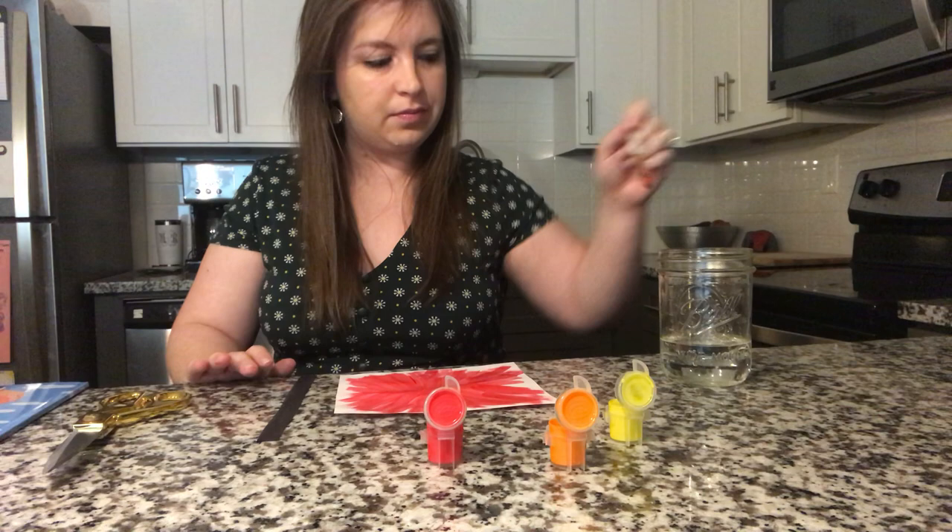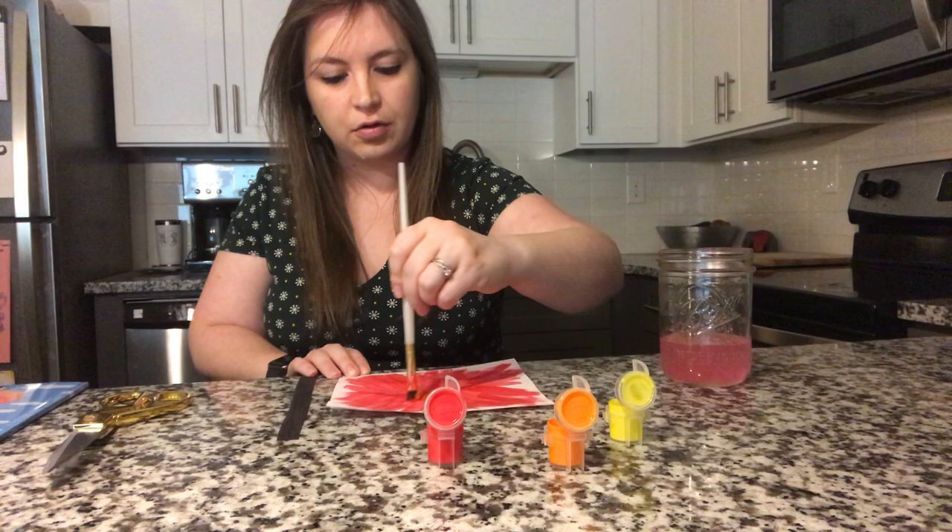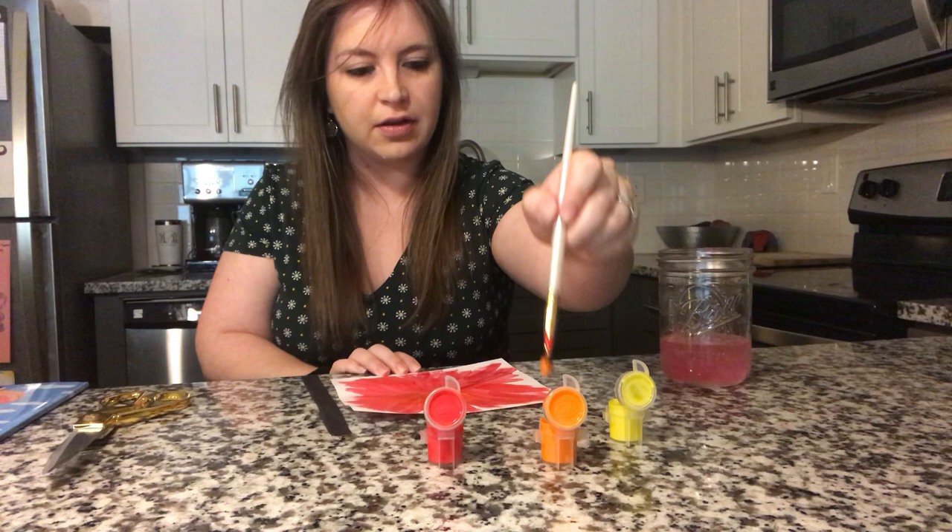Okay, let's rinse our brush. Let's use orange. Now we're going to go right on top of our red paint and blend those colors together. Keep painting away from me, friends.